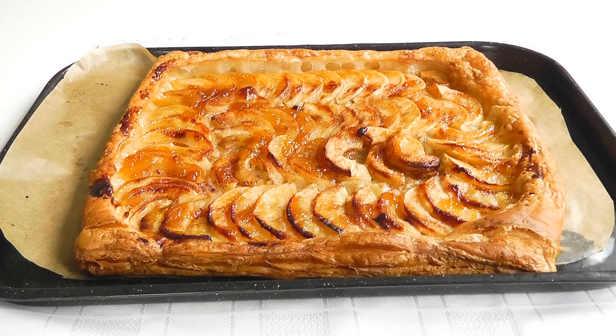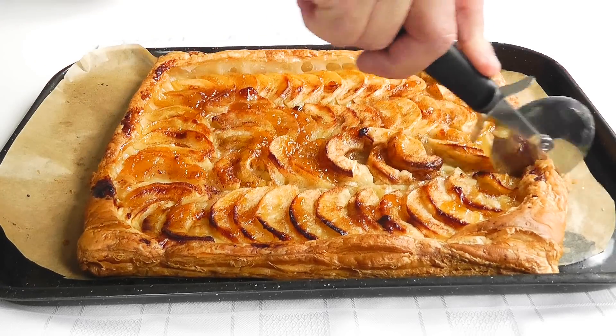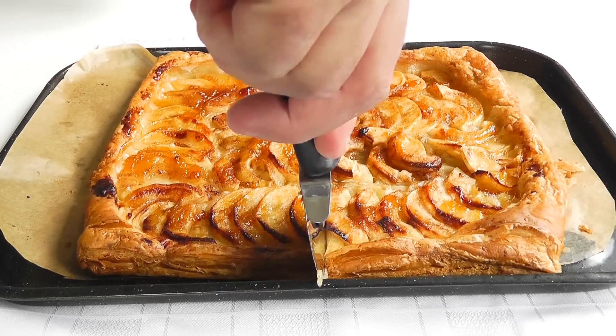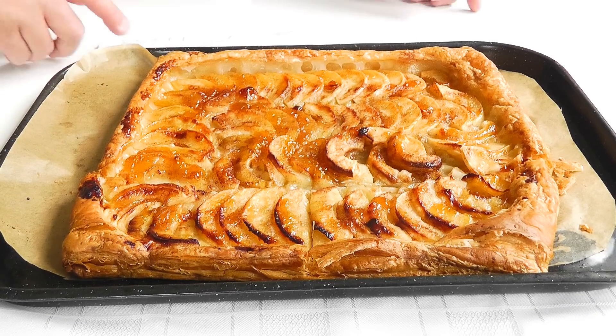I've left mine for about 10 minutes just to cool down slightly. You can serve it warm, or you could leave it to go completely cold and it'd be lovely with a cup of tea. I'm going to serve mine up warm with a little bit of ice cream and crème fraîche. The piece I'm going to go for is going to be half of this - just go along there like that. Lovely.